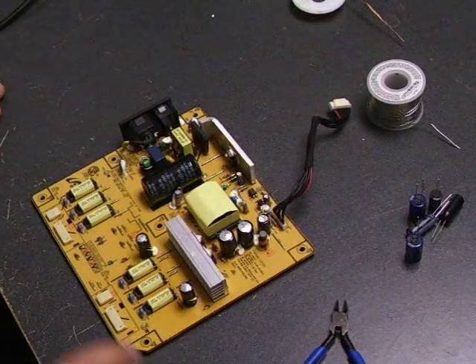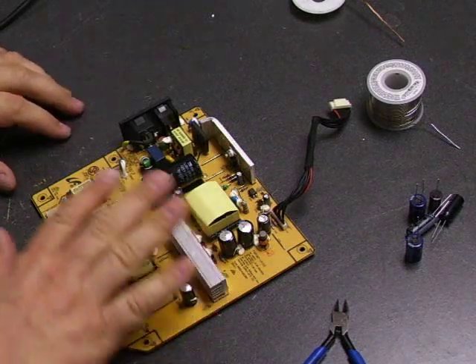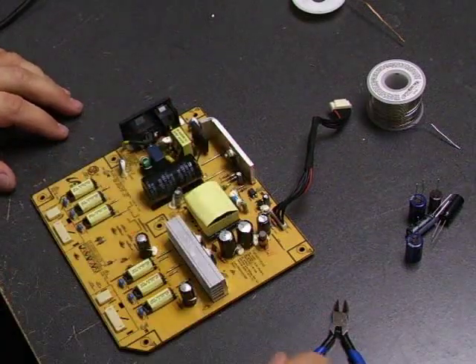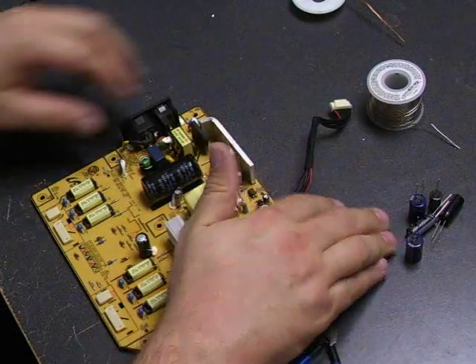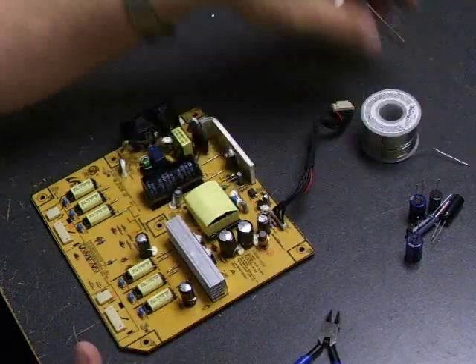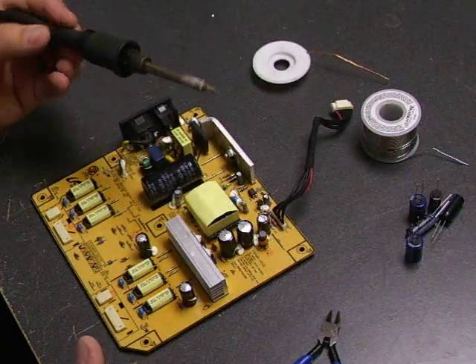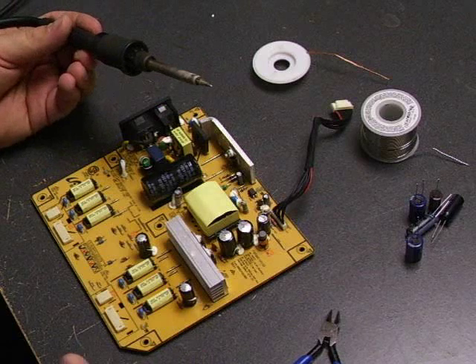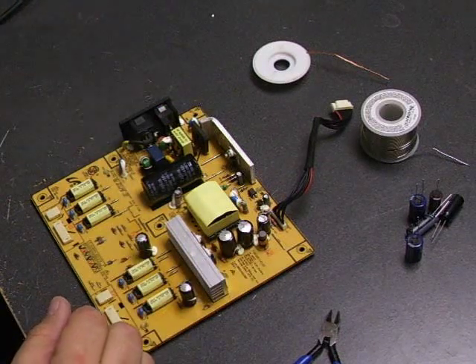Now we're ready to do that repair on the power supply board. You're going to need your power supply board, diagonal cutters, the capacitor repair kit, lead-free solder, desolder wick, and a 30 to 40-watt soldering iron to be able to melt the solder and then re-solder.